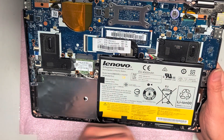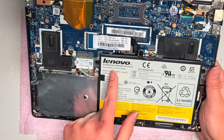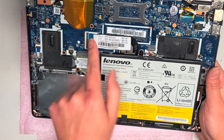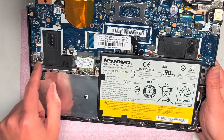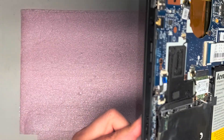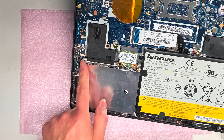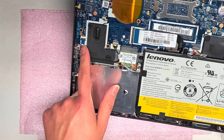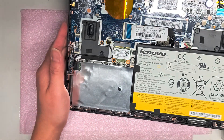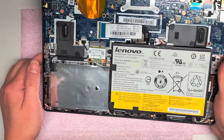Most of these connectors are basically like everything I've worked on on every other computer. They have little latches — you can flip them up and then pull the cables out. This is the keyboard connector. Got this connector here for the power button, which I like — so if you break the power button, you can easily replace it. Everything else seems to be integrated. You've got the wireless antennas here; one's underneath the battery and the other one is right here.